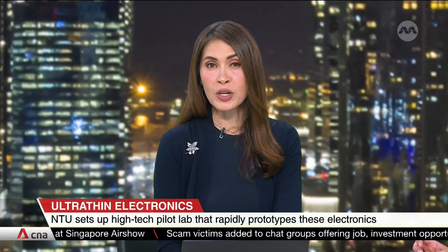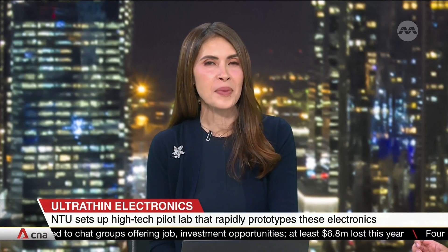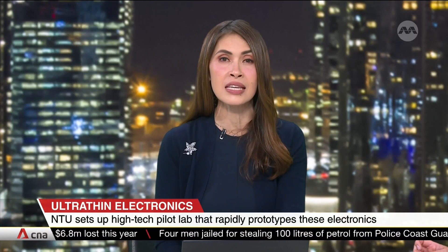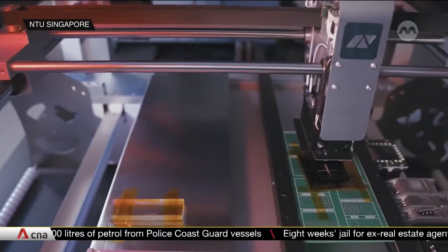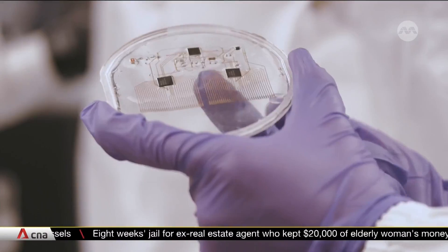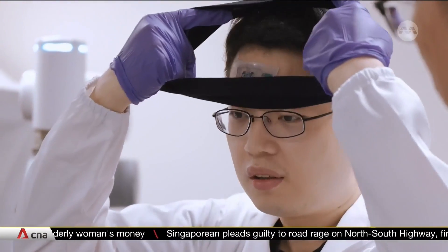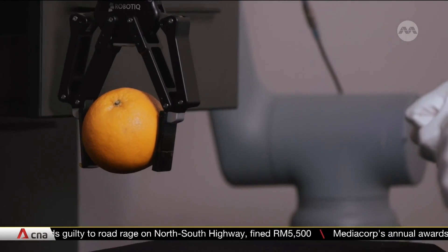Imagine being able to control machines with a flick of your wrist, a pinch of your fingers, or perhaps by tilting your head. It sounds like science fiction, but NTU researchers are turning this into reality. The university's new high-tech pilot laboratory can quickly prototype what's called ultra-thin stretchable electronics. These can be worn on the legs, wrist, or head to detect bioelectric signals from the skin, muscles, and organs. The signals are then transmitted to let users control robots or other electronic devices.